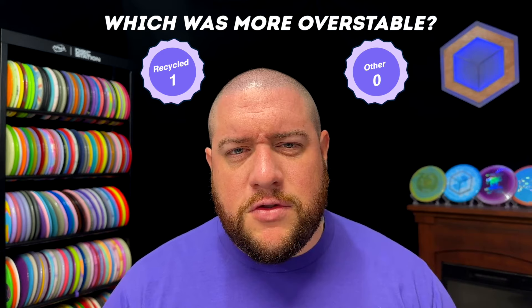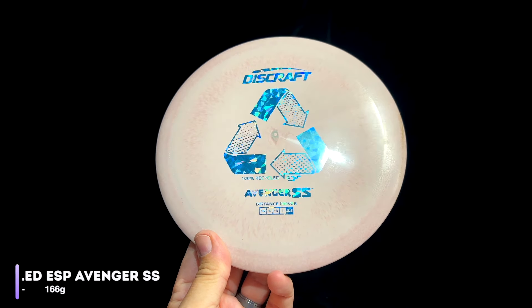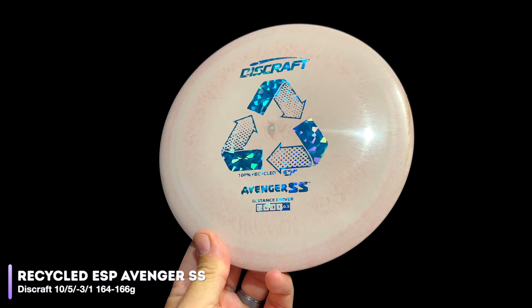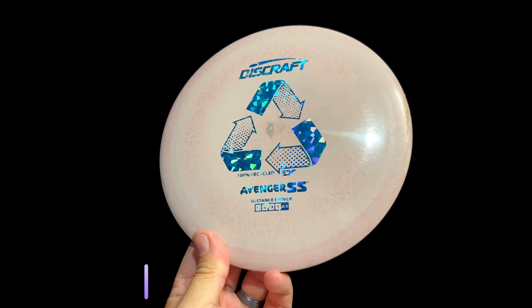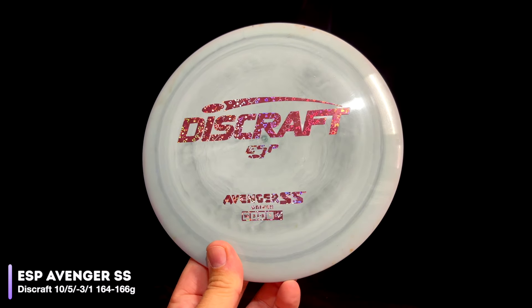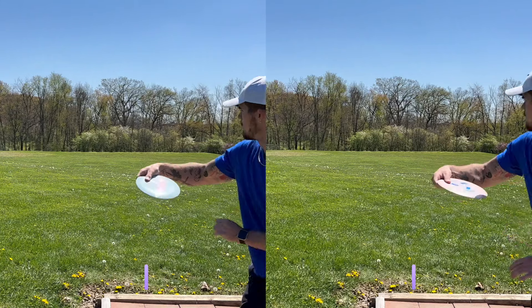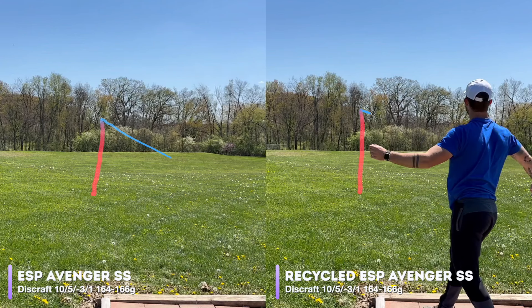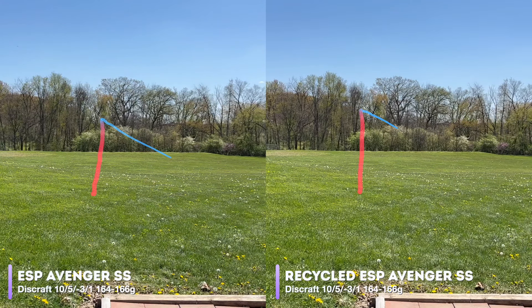Let's see if that trend continues with the Avenger SS. We'll be comparing the recycled Avenger SS, rated at 10, 5, negative 3, 1, in recycled ESP and standard premium ESP. Both are stickered at 164 to 166 grams. The regular ESP Avenger SS turns over hard and fast, burning out at only around 220 feet, while the recycled Avenger SS has just enough stability to hold that turn and continues to cruise well past 380 feet. A significant difference.